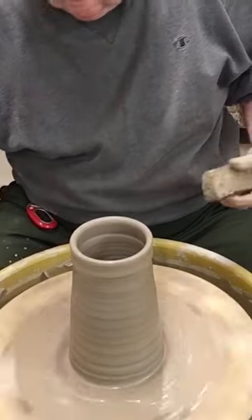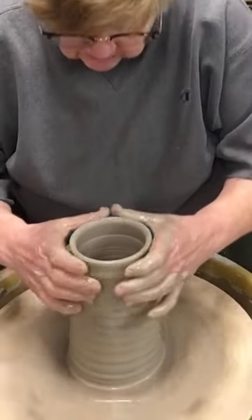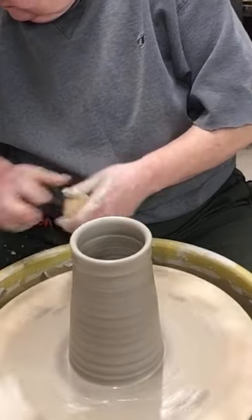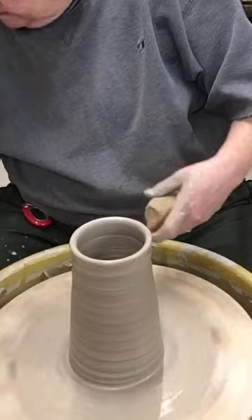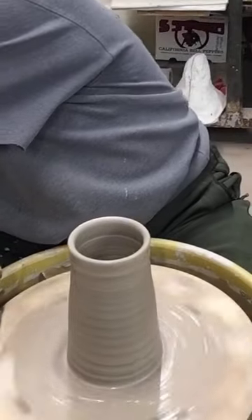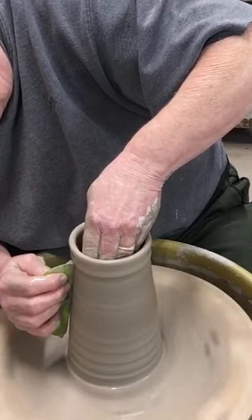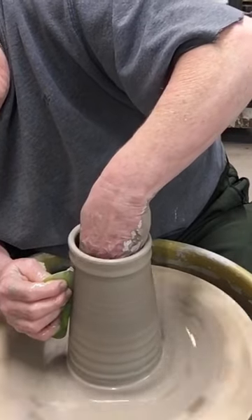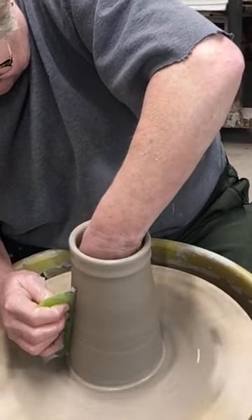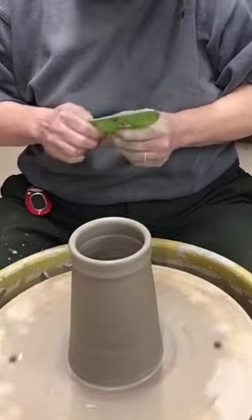Now I want to get rid of all these rib lines around there. The glaze I'll be using for these steins — I want it to blend nicely from top to bottom where the two different glazes overlap. So I don't want a lot of rib finger lines on there to interfere with the blend; I want a nice smooth side to the stein. It's also going to get a water slide decal put on and I need a smooth surface to adhere that to. That looks good.